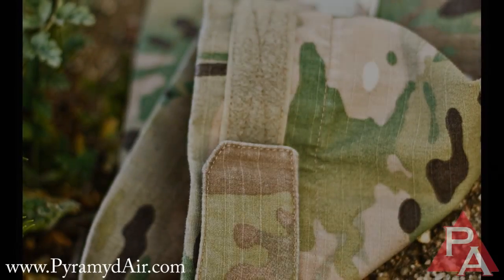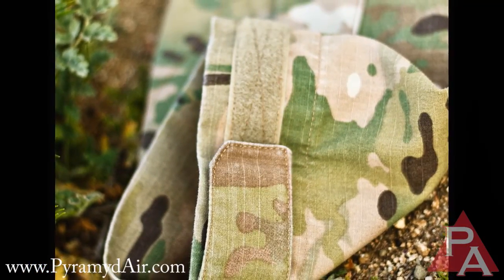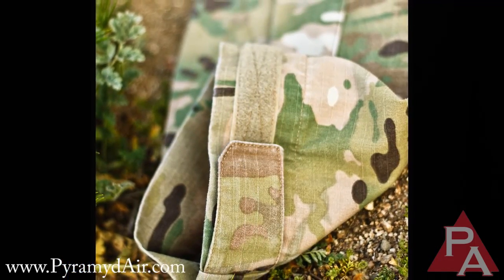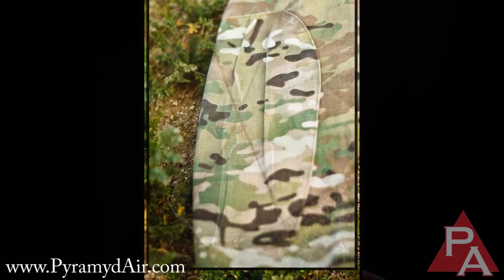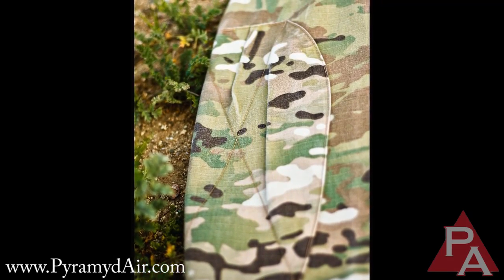Another pretty standard feature on most shirts — I pointed out the adjustable cuffs that you can open or close around your wrist. I usually leave them open and roll the sleeves up about halfway up my forearms to keep them ventilated. There are also reinforced elbow pads with extra double material on the elbows.